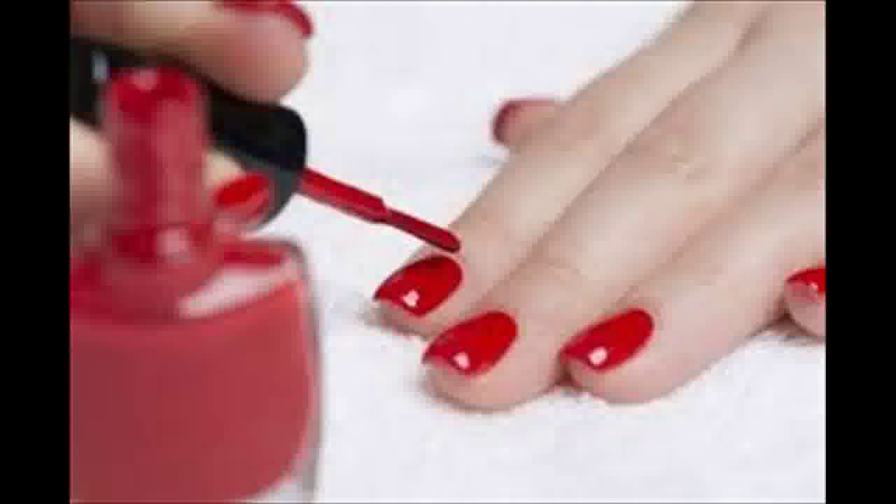Replace the lid and shake the nail polish well. Wait 15 to 20 minutes before using.